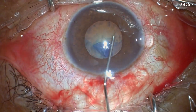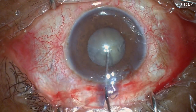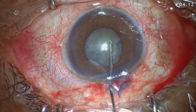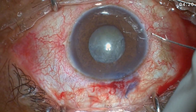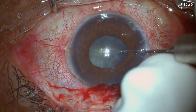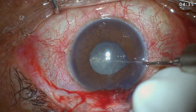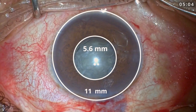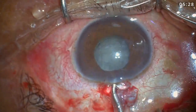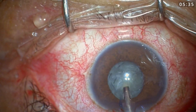After doing the hydrodissection, I tried to rotate the nucleus — it did not rotate much, but I don't worry if it's not rotating well. I knew I had achieved good hydrodissection. After mild rotation the pupil was still 5.6 millimeters, and I started my phaco. I made the central short trench, which is my usual approach.